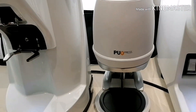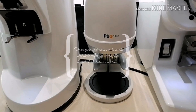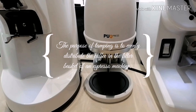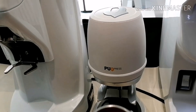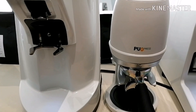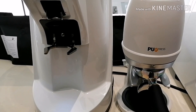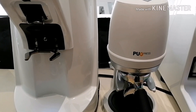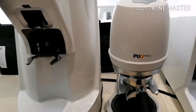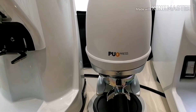And then the tamping. What do we have here? We have the puck press. The puck press is an automatic tamping machine designed to deliver a consistent tamping experience every time. So it really helps the barista to give a consistent tamping.